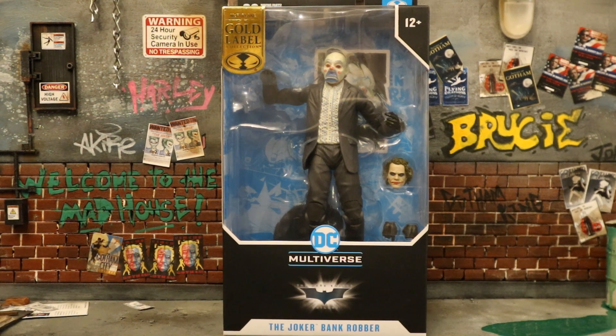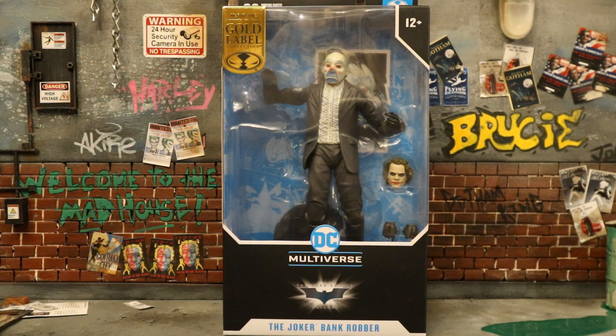Hey everybody, this is D Hunter bringing another action figure review. Today we're looking at the McFarlane DC Multiverse Dark Knight Joker in his bank robber attire. This is the Joker from the beginning of the film when you didn't know it was actually the Joker — you thought he was just one of his henchmen. This is a San Diego Comic-Con exclusive Gold Label figure.